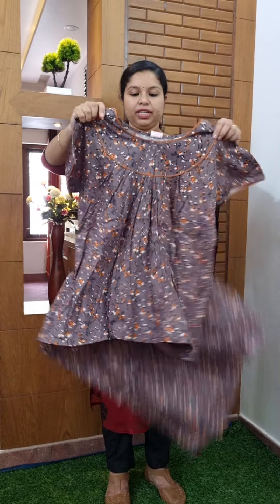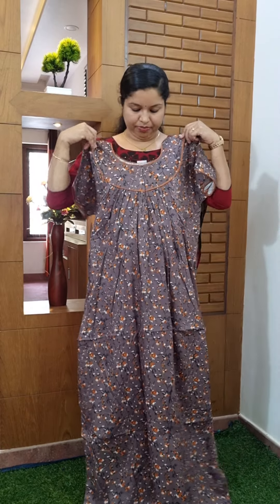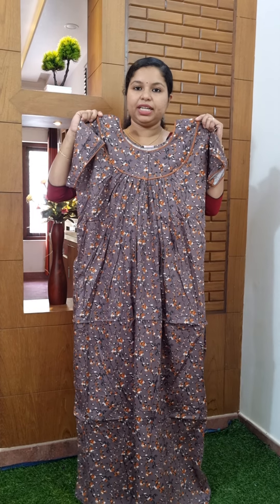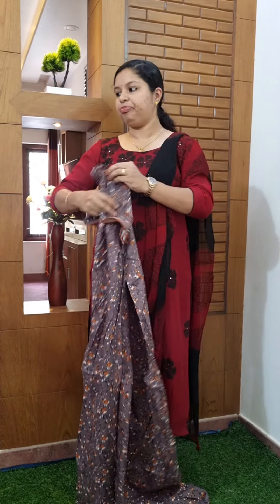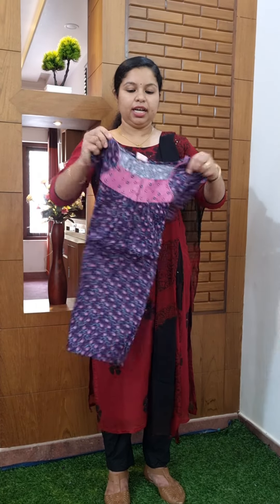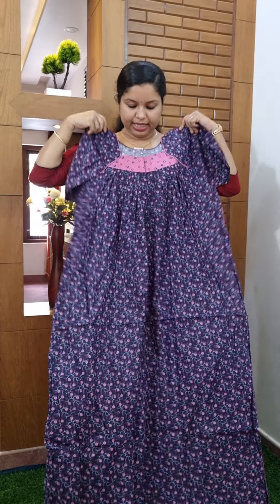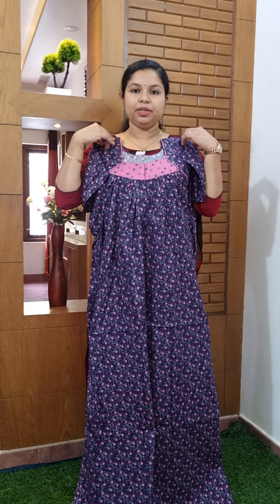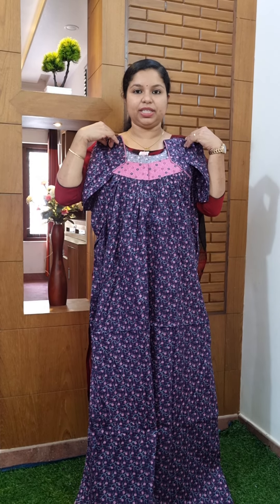It has a white color. It has a floral design of orange and white color. It has a pipe in the neck and sleeve. It has a pleated type. It has a navy blue shade. It has a floral design. It has a pleated type. It has a price of $3.99.